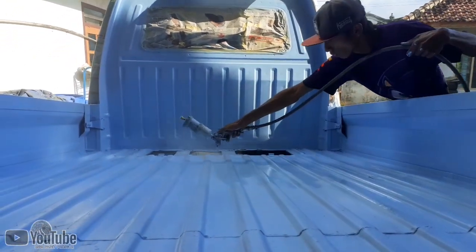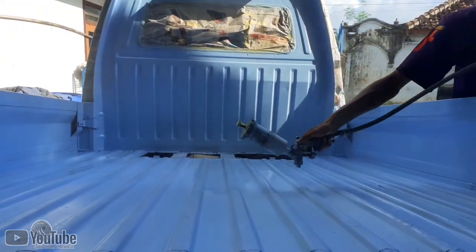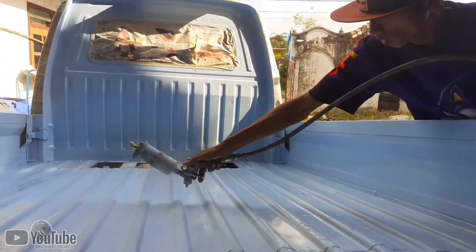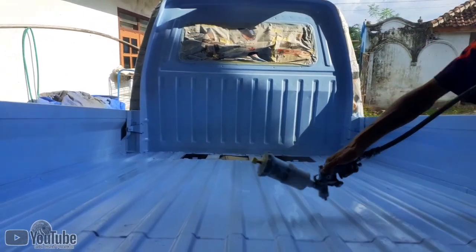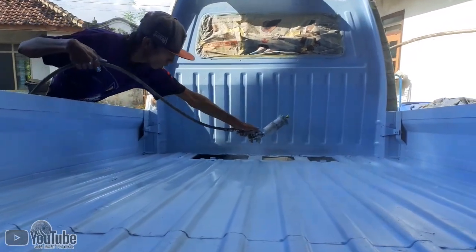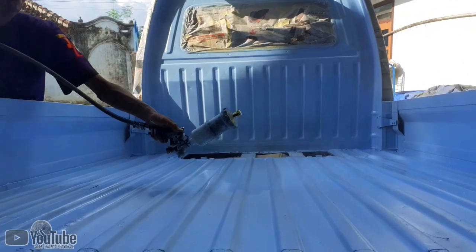Jika kalian mendapatkan pengerjaan bodi-bodi mobil seperti ini dengan warna cerah, alangkah baiknya lakukan pengecatan minimal di ruangan yang ada atapnya untuk meminimalisir debu atau kotoran yang menempel pada permukaan clear yang kalian aplikasikan teman-teman. Ini saya ala kadarnya saja mengecat di luar ruangan. Kita amati untuk proses terakhir ini sampai selesai dan kita amati untuk hasil akhirnya.